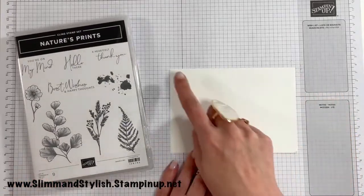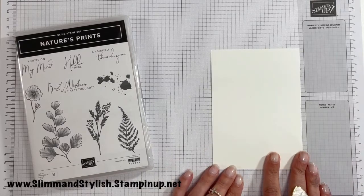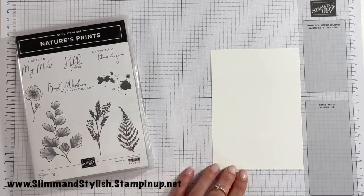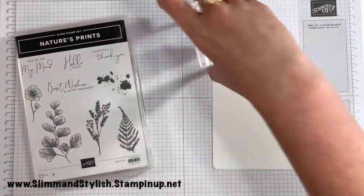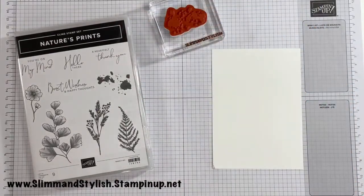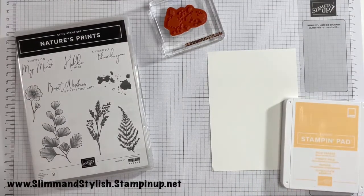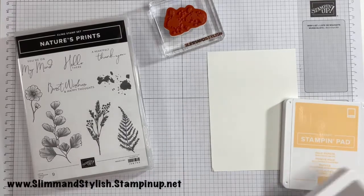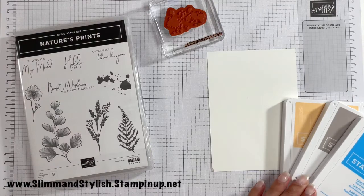I've got a piece of Whisper White that's 14.8 by 10.5, and I'm going to be using this delightful splodge — I think it's lovely — and I've already put it on a block for us. I just need to think about what colours to go with. I'm going to go with Pale Papaya, Grey Granite, and then — oh go on then — Tideish and Tide.